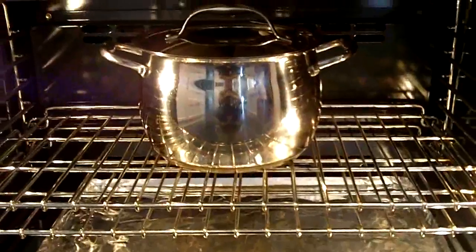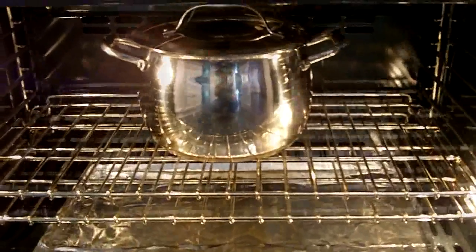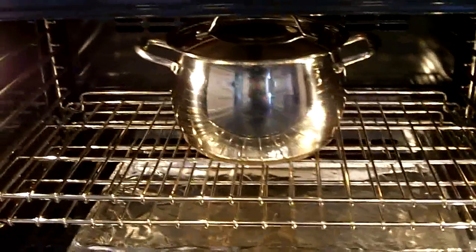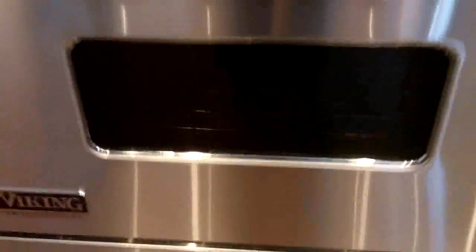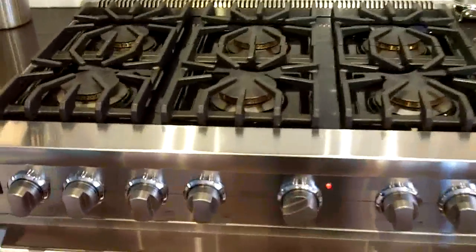The braising pot is in the oven, and I've also added salt, pepper, cloves. We also want to add about two or three bay leaves as well. We'll leave that for approximately an hour and we'll check back in.